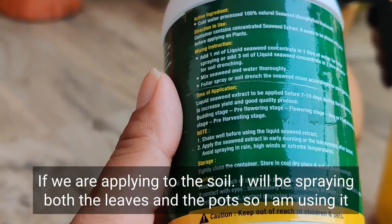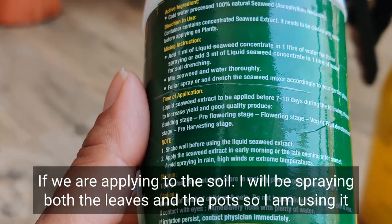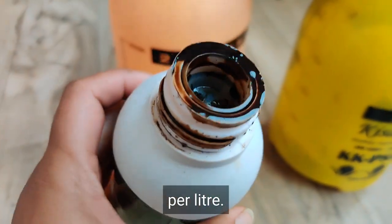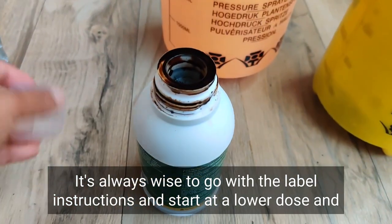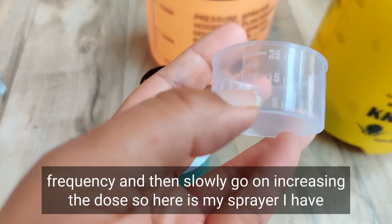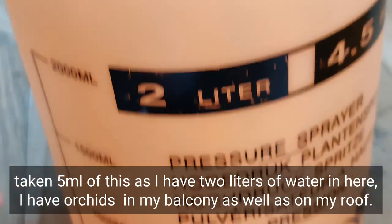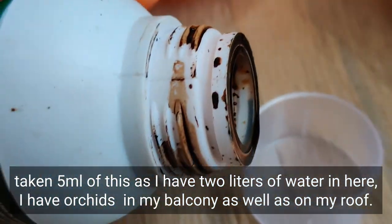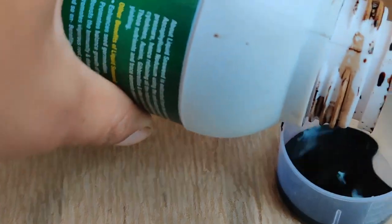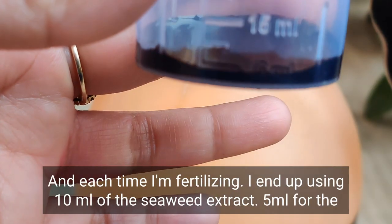This is a 250 ml bottle. The label says 1 ml per liter for foliar feed and 3 ml per liter if applying to soil. Since I'm spraying both the leaves and the pots, I use it at a concentration of 2.5 ml per liter. It's always wise to start at the label instructions at a lower dose and frequency, then slowly increase. Here is my sprayer — I have taken 5 ml of seaweed extract for 2 liters of water.